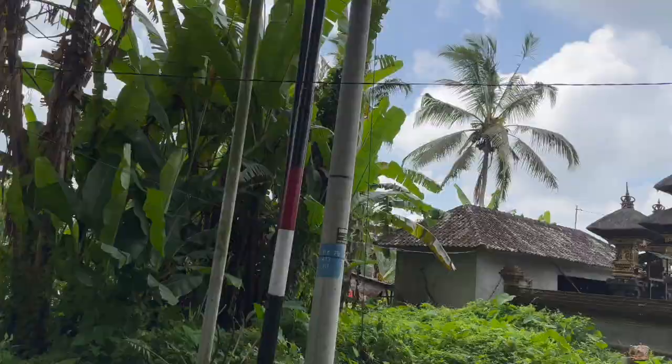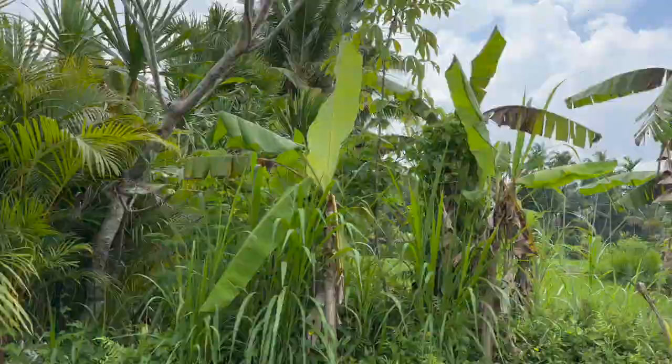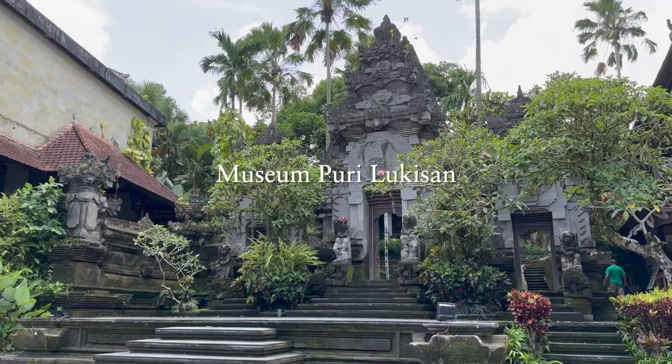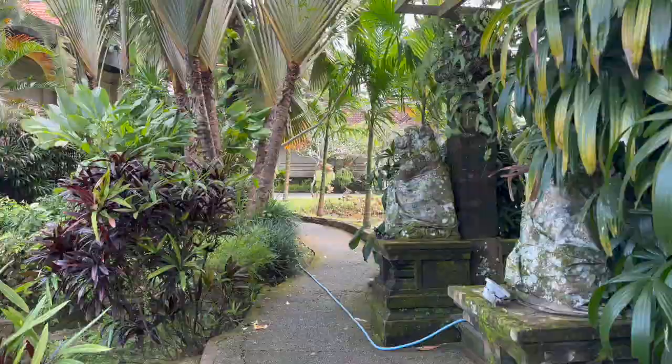So we were in Ubud — it's really green, nice air. This museum is beautiful. This is the entrance. We were very hungry so we had our lunch first with this view. It's the entrance of the museum — super, super green, nice, and breezy.